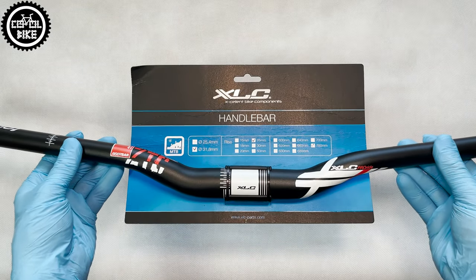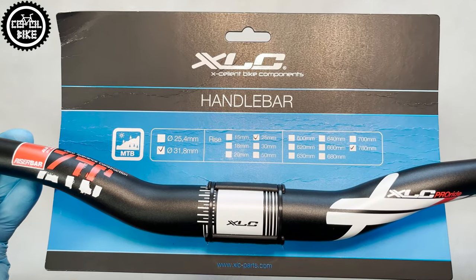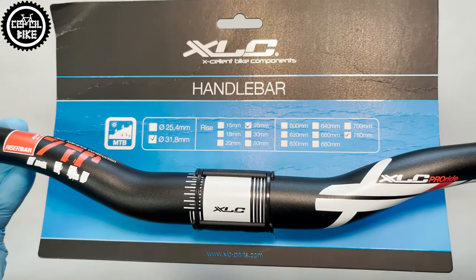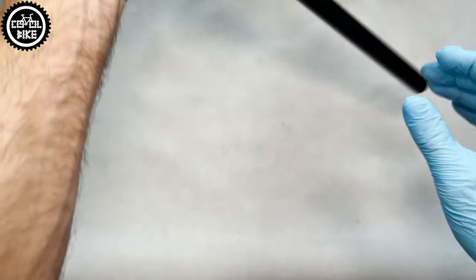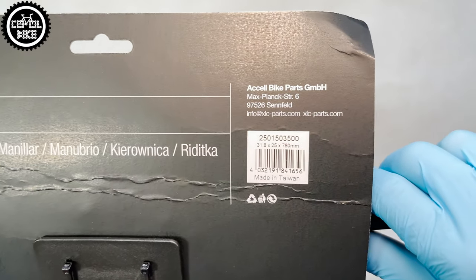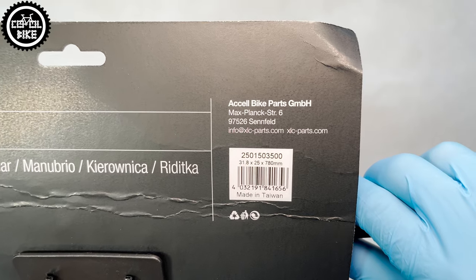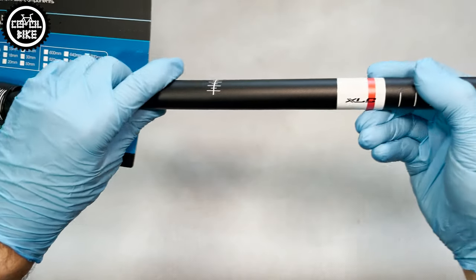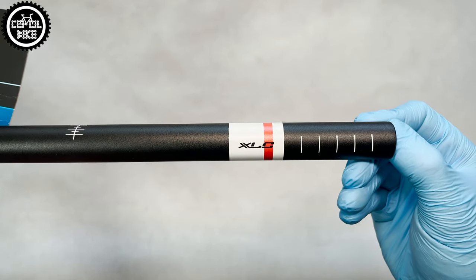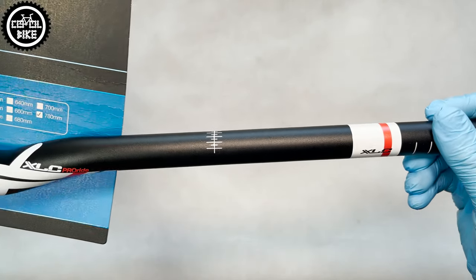Hello. I present the XLC ProRite Riser HBM16 Handlebar, which as you can see comes only with a small cardboard hanger, but it contains all the necessary information. XLC brand is not especially popular but the range of products is very big — they sell both cheap and heavy stuff as well as high quality products, and this bar is the latter.